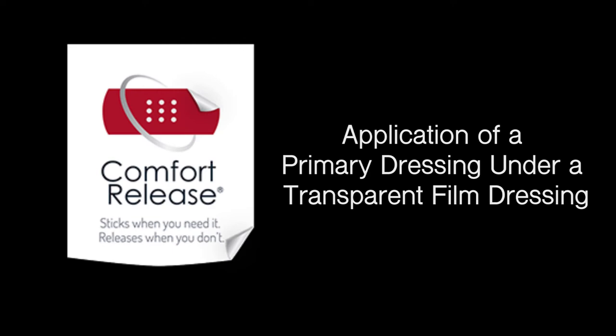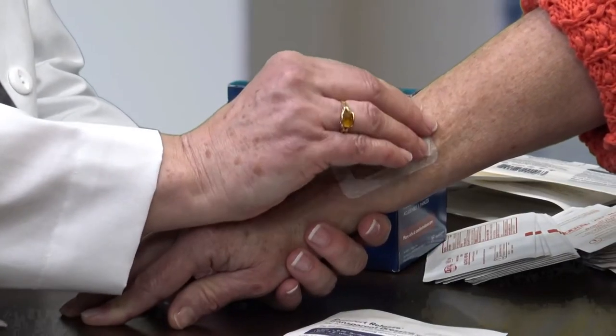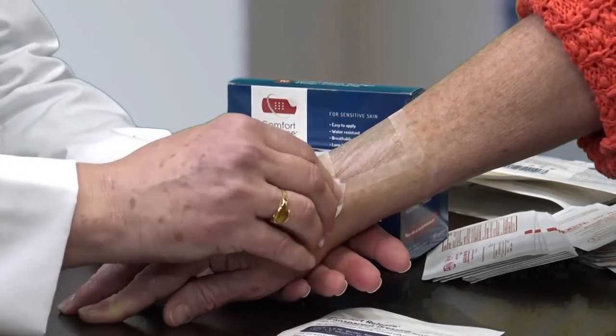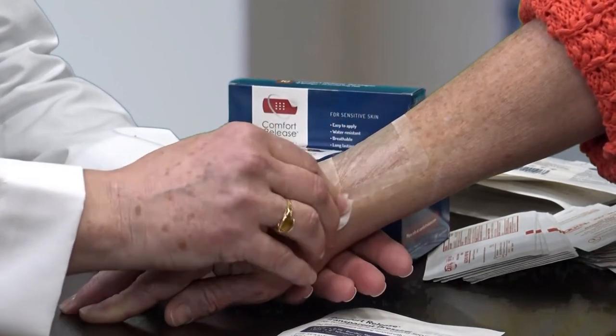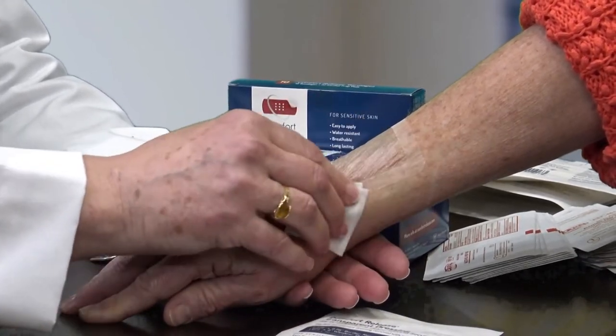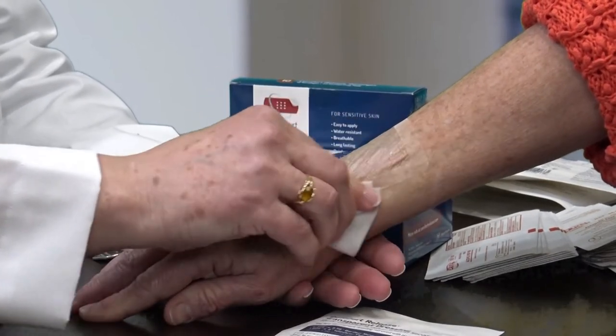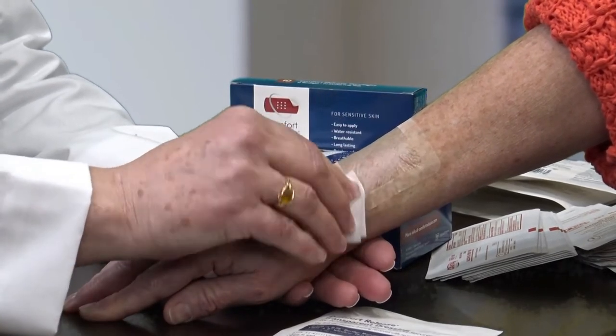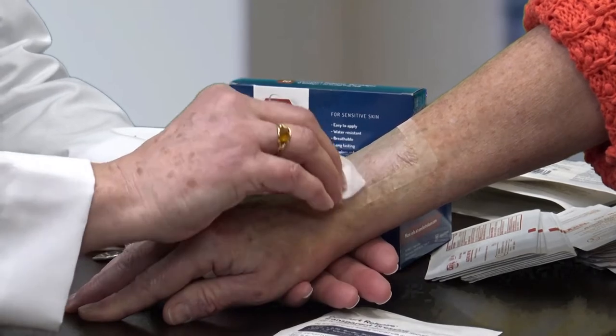I am now going to demonstrate application of a primary dressing under a transparent film dressing. We are going to loosen or switch off the border of the transparent film dressing that is already in place, with the rationale that this patient perhaps has a little oozing of their skin that is too much for the transparent film dressing to manage.